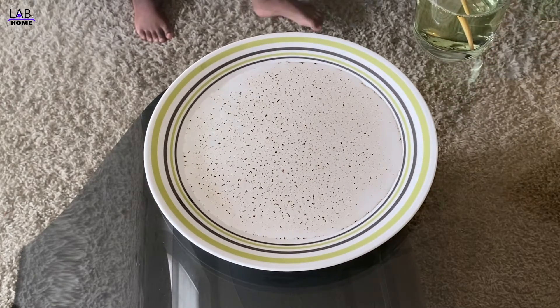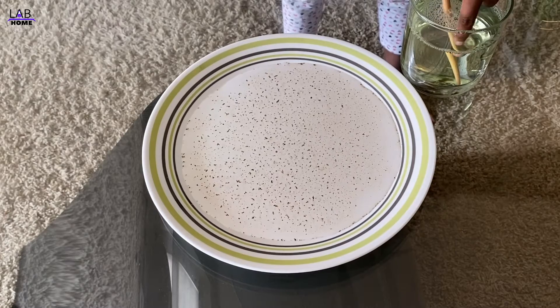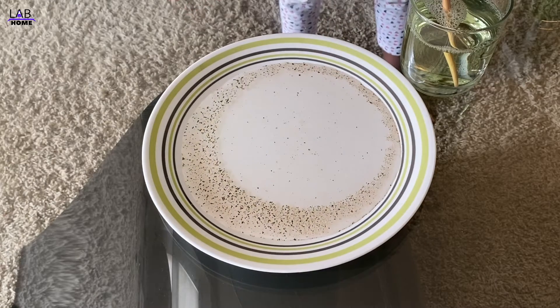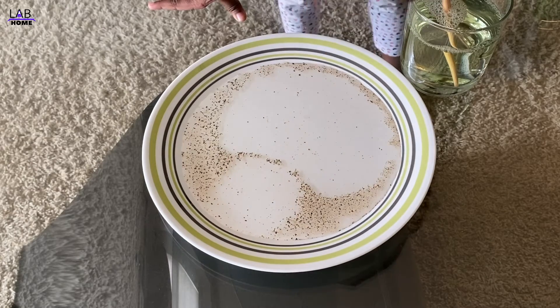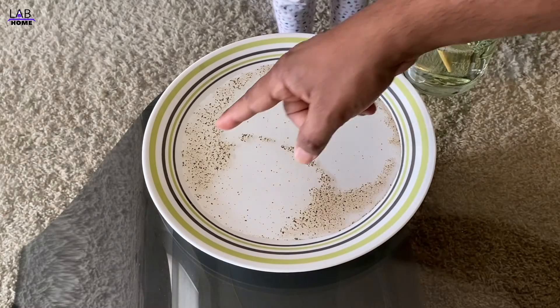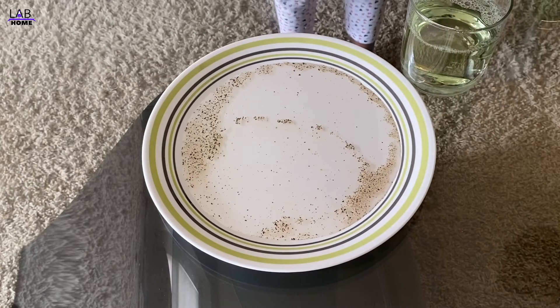Now put your finger here — like this — and touch in the center. What happened? Whoa! What just happened? That was so cool! Yeah, touch this virus, touch this germ over here with this — touch it!